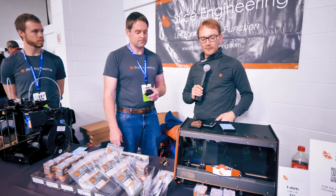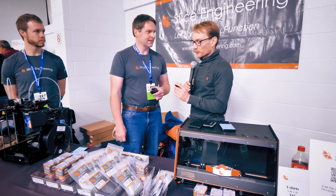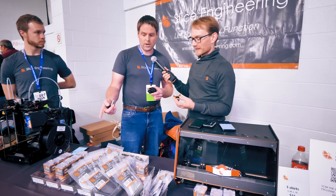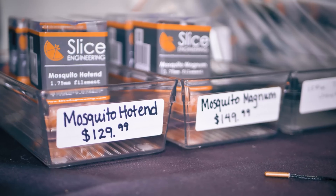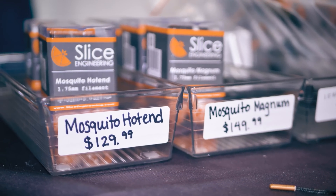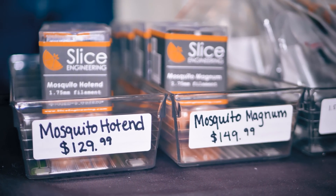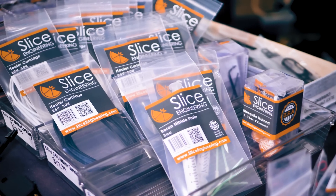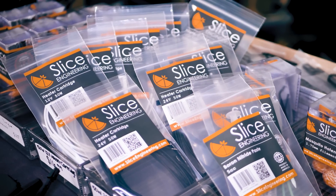This is not a budget hot end — this is something that improves on the technical front. Our show price right now is $150 for our highest level, which is the Magnum version with the long hot zone. It is more expensive, but keep in mind all our machining, assembly, and quality control is made in the USA — right here in Indiana. You pay for quality.